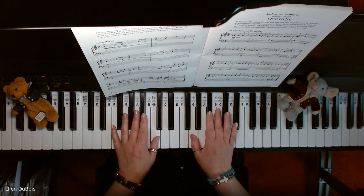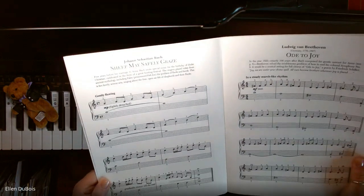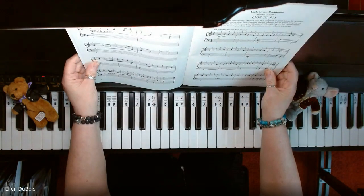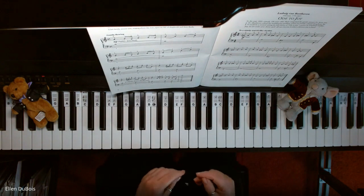Hi everyone, it's Ellen from Rhapsody Music Lessons and we've got Sheep May Safely Graze. This is found on page 6 in the A First Book of Classical Music. I hope you find this video helpful and if you do, please hit that like and subscribe, I'd really appreciate it.